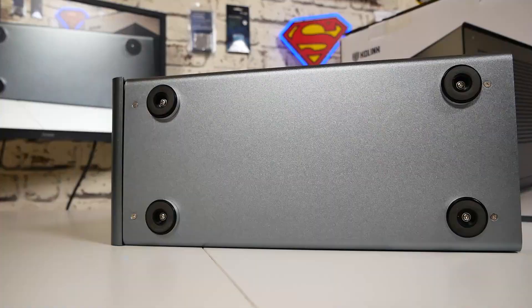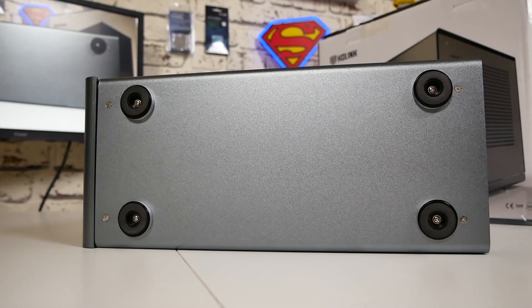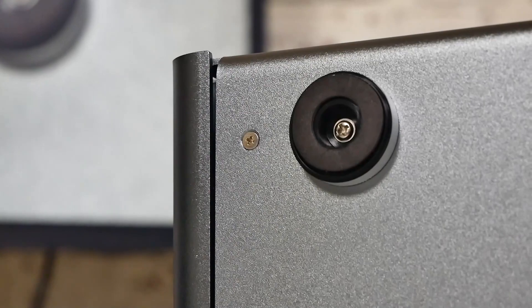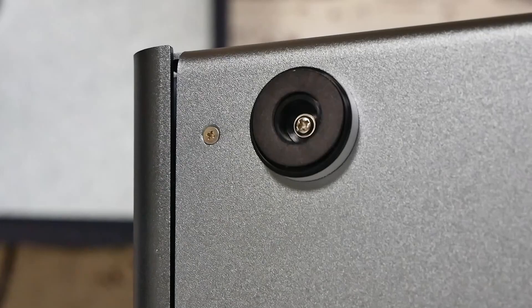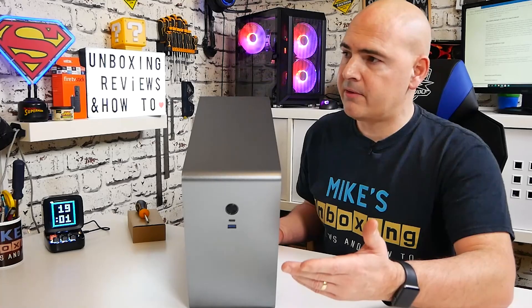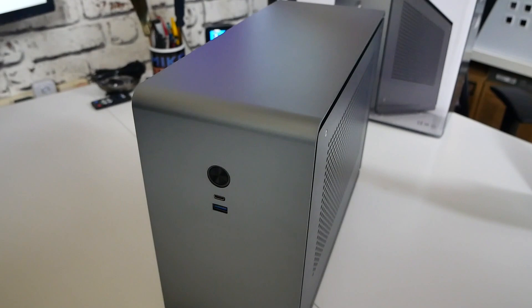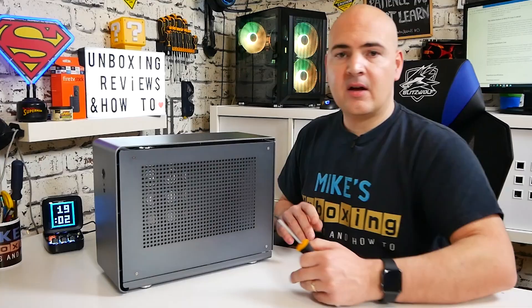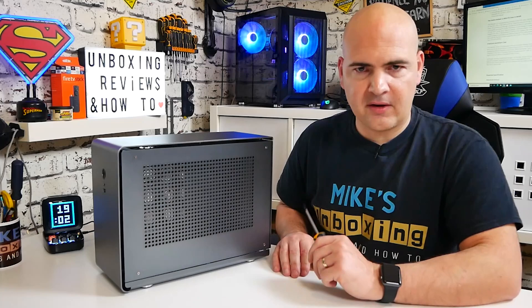Looking at the bottom, this is another upgrade — the previous version basically had rubber sticker feet you'd stick on yourself, whereas this has nice aluminium-style feet with rubberized casters. They're actually removable via screws if you wanted to, though I'm not sure why you would. Looking at the top, there's pretty much nothing to see — just smooth curves where the chassis sweeps around from the top, which I really do appreciate the look of.